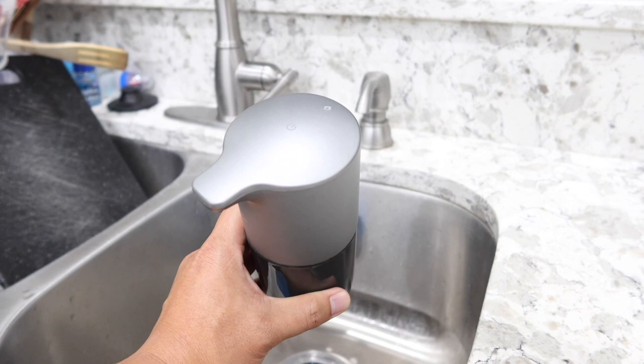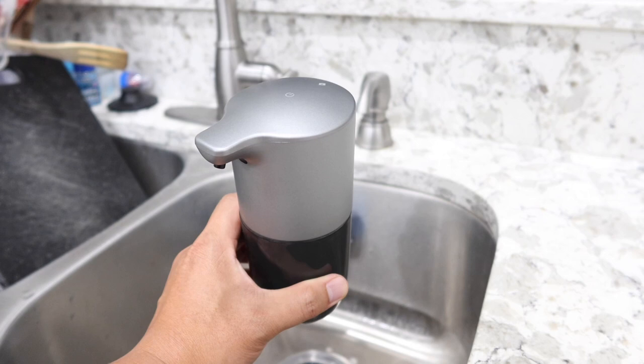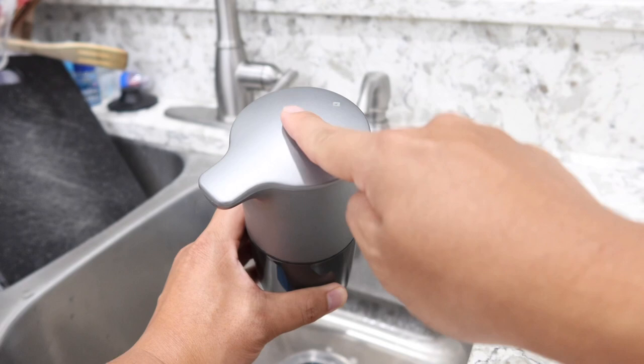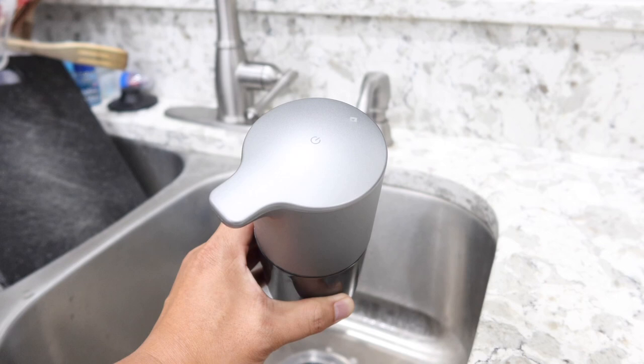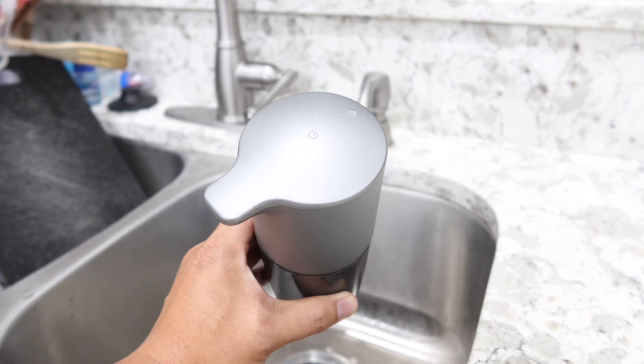To control the different settings for how much soap comes out, simply touch the power button once quickly. The green light blinks twice for level two. Touch it once more and it blinks three times for level three. Touch it again and it blinks once for level one. One blink dispenses the least amount of soap, two blinks is a little more, and three blinks dispenses the most.